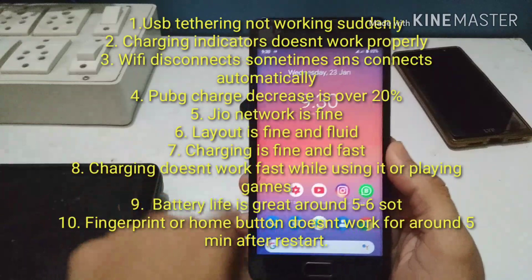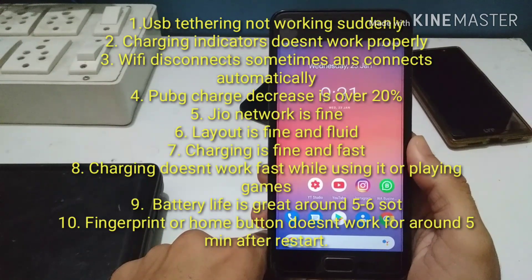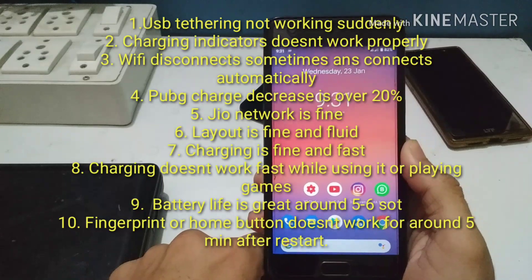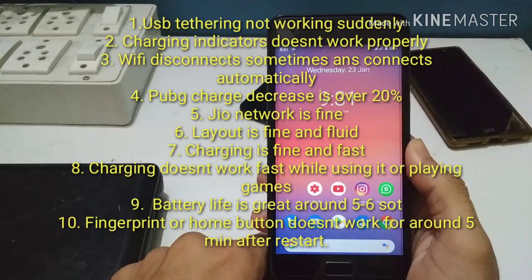The first issue is USB tethering was not working well — I was not able to connect my smartphone to my laptop; it was not showing up even though the drivers were installed. Charging indicators were not working either; they were not displayed on the lock screen consistently. Wi-Fi was disconnecting, which was a minor issue. PUBG battery drain was over 20%, which is quite high.